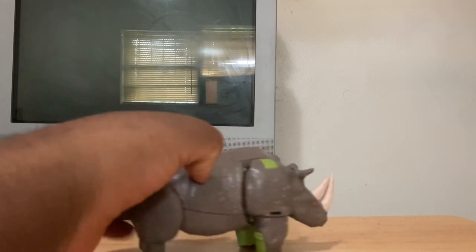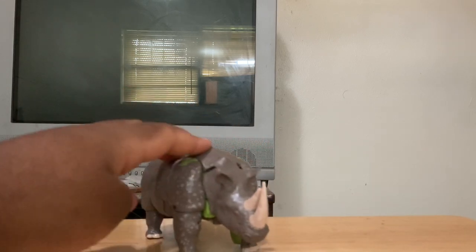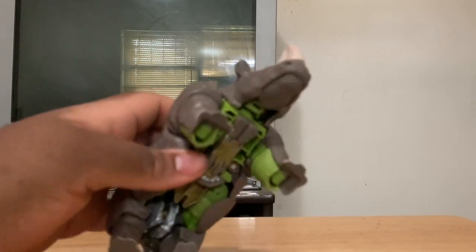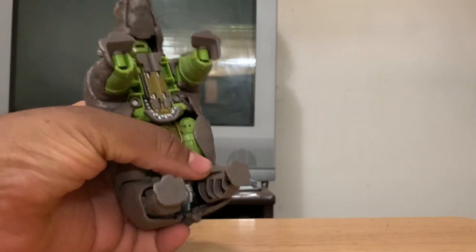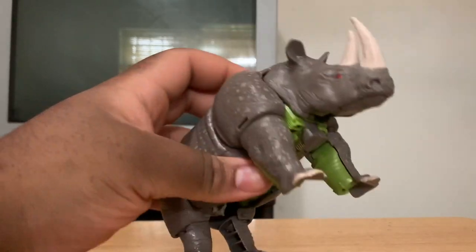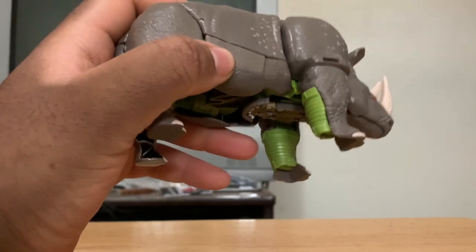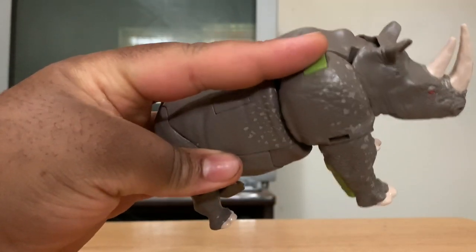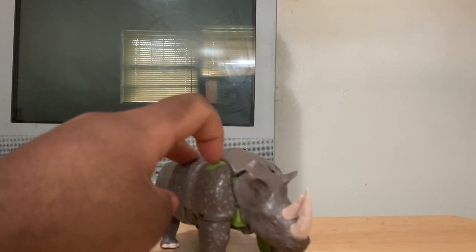Let's get a look at the little details on him. From this angle you don't really see a whole lot of kibble except for some green marks there on his arms — part of his robot mode arms. They could have painted that to match the color of the rest of his body, which would have hidden it better, especially looking at it from here. That would have helped a little bit.